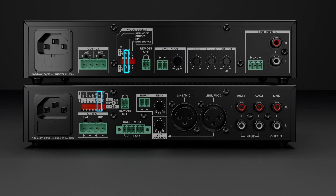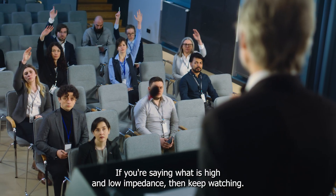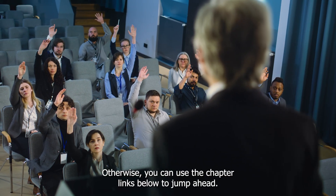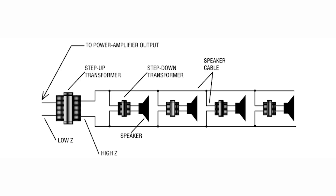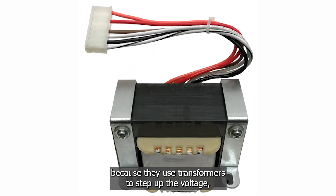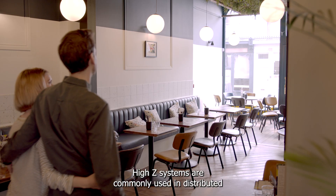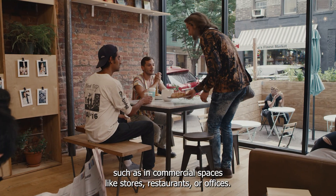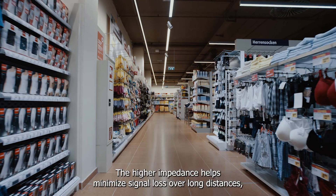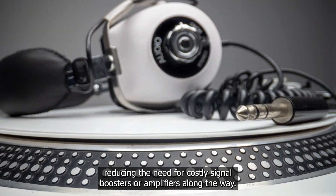The flexibility to select between high and low impedance configurations ensures compatibility with a wide range of speaker systems. Hi-Z systems are also known as 70-volt or 100-volt systems because they use transformers to step up the voltage, allowing multiple speakers to be connected in parallel without significantly degrading the signal quality. High-Z systems are commonly used in distributed audio installations where long cable runs are necessary, such as in commercial spaces like stores, restaurants, or offices. The higher impedance helps minimize signal loss over long distances, reducing the need for costly signal boosters or amplifiers along the way.